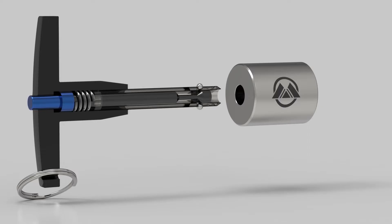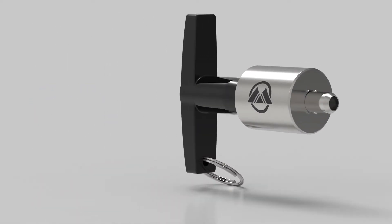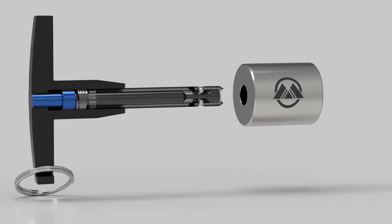In order to use the quick-release pin on an application, you must first push the button inwards. This will cause the balls at the other end to retract, enabling the pin to go into the application. Releasing the button forces the balls out, locking the application to the pin.